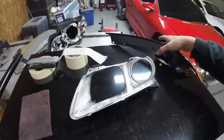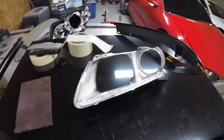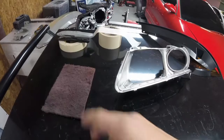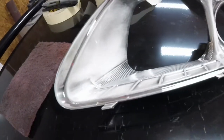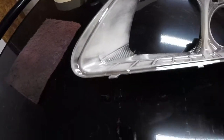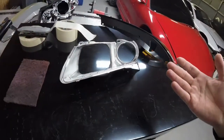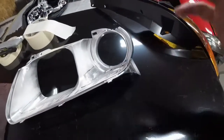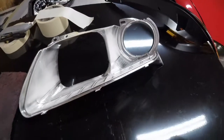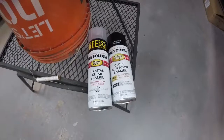As far as prepping the actual chrome piece itself, again the list of materials is rather short: a red scotch-brite pad is all you need. We're going for a dull look — you're not intending to sand the chrome off the piece, that's not the intention at all. You just need to scuff it, give it some scratches for the paint or primer to stick to.